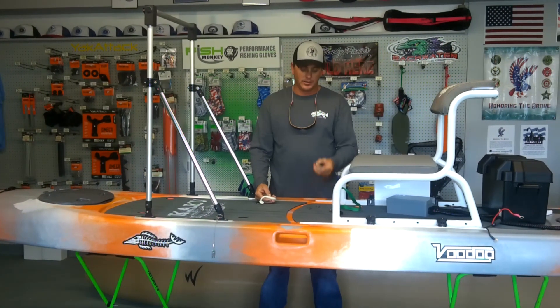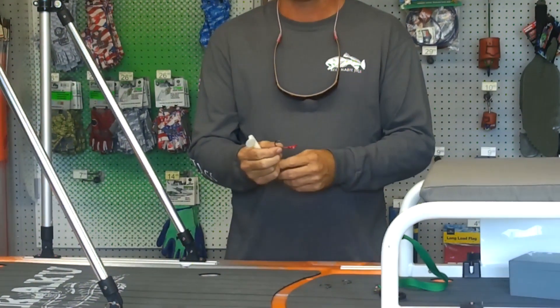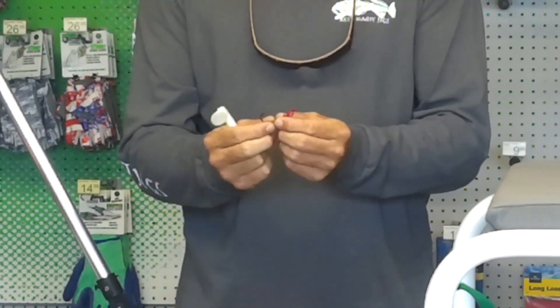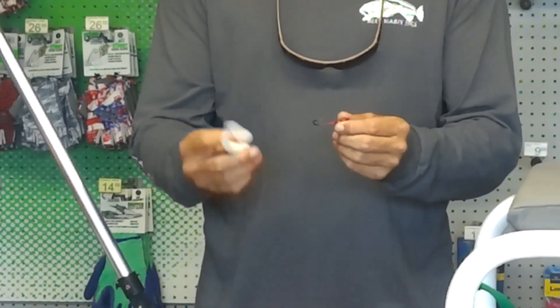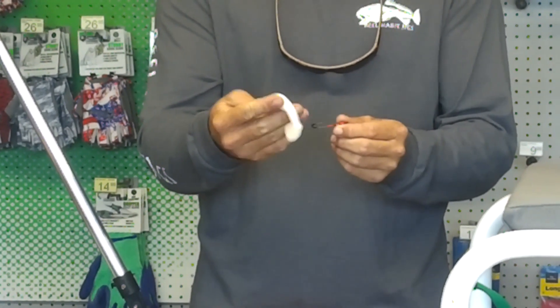I'm going to start with a normal jig head. It's just a J style jig — this is a Real Habit, this particular one. I've got a soft plastic here. This is a Hackney Belly Shad. You can kill the trout on these.